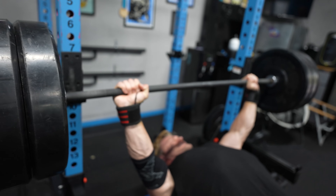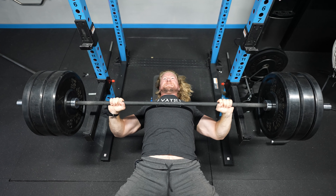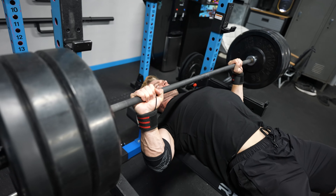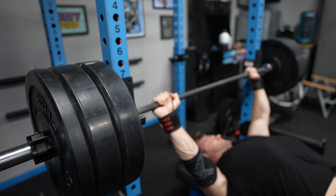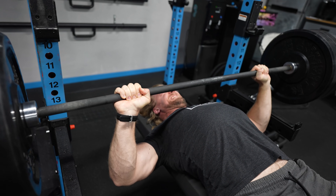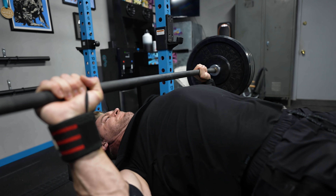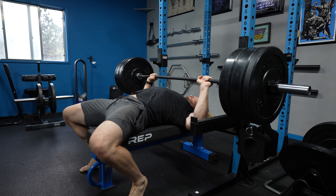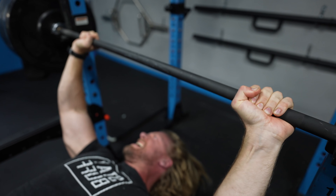That's what's always interesting about doing someone else's program. A guy like John Cena is very built and has a lot of experience in training, and you can tell that in a workout like this. It's not just a standard bench press, three sets of eight. It's a little bit more advanced techniques like pause repetitions. That's what you'll tend to see with more advanced athletes — because they've been training for so long, the complexity of their workout goes up. And that's why it's really cool to try other people's training out. This one's definitely a pretty hard session, and looking at John Cena, it definitely works.